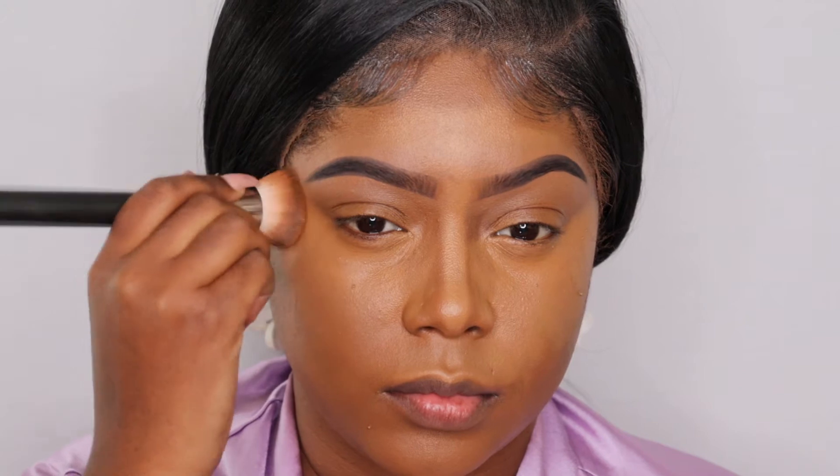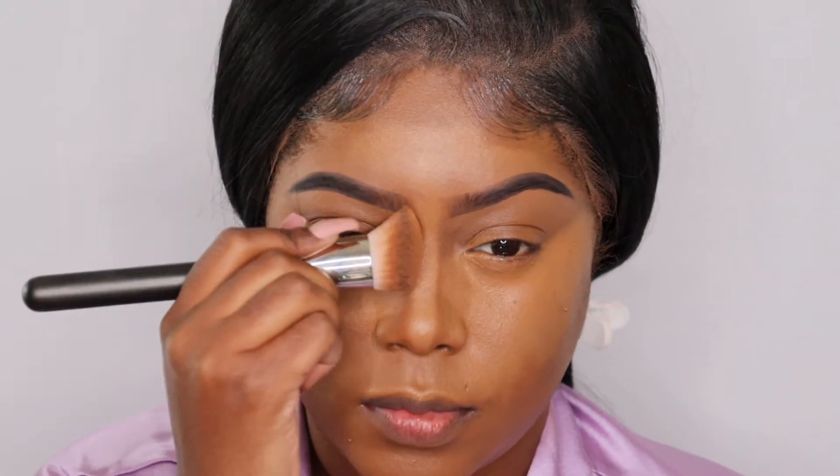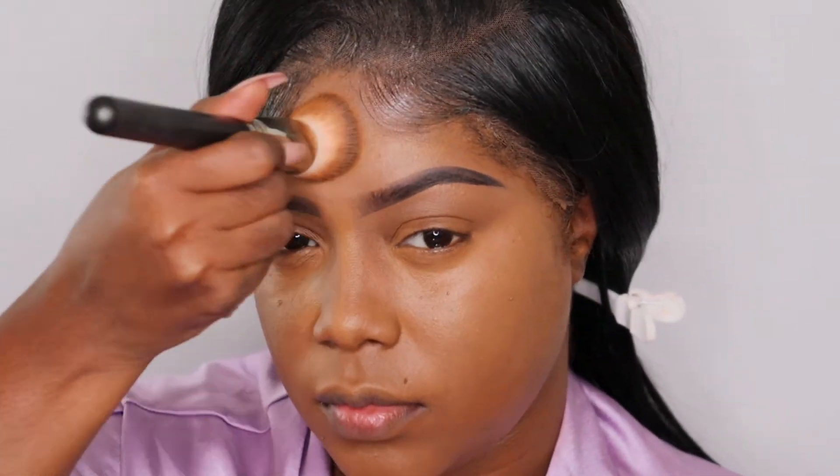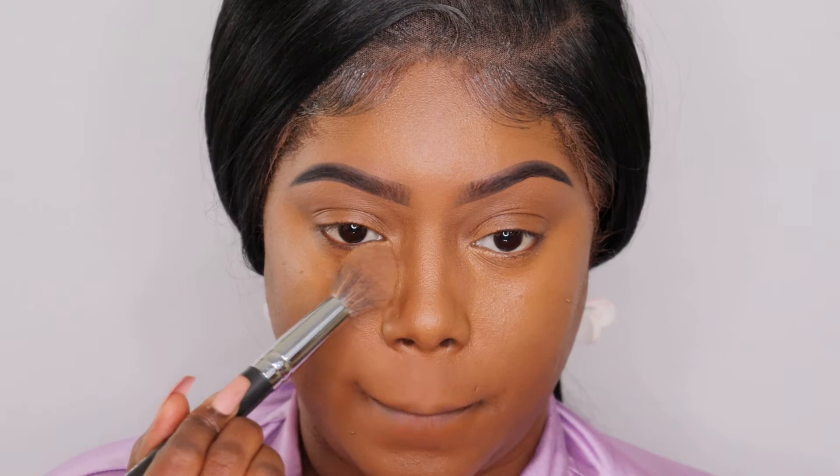Now I'm just going to go back in with my foundation brush and blend everything in so that everything is seamless — so you don't know where my foundation and concealer ends and begins. I like to do this just to make everything look like it meshes together. Next I'm going to go ahead and set my highlighted areas with the I Am Magic powder in the shade Goby.